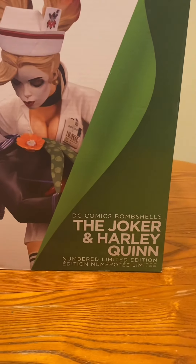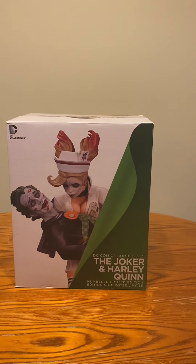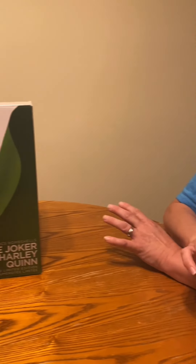It's the Joker and Harley Quinn — it's a statue. My wife says she just really likes Harley Quinn, thinks she's cool, and it's nice to have Joker in it too since that's her man.